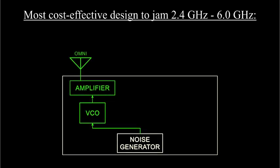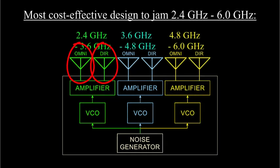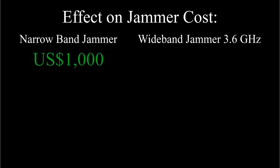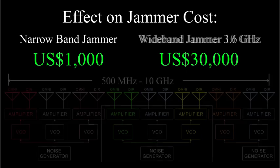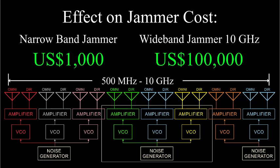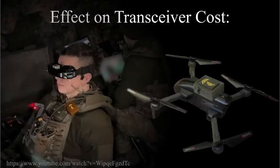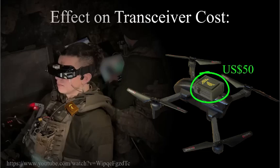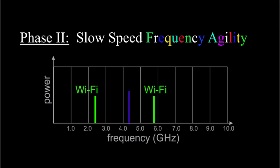Since broadband amplifiers are expensive, the most cost-effective solution is to use three amplifiers and six antennas — a directional antenna and an omni-directional antenna for each amplifier. Accounting for amplifier efficiency, the cost of the jammer moves up from a thousand dollars to perhaps thirty thousand dollars or more. The cost goes even higher if the transceiver covers frequencies to 10GHz instead of 6GHz. The cost of the transceiver box used with the drone is perhaps fifty dollars irrespective of its operating frequency — or call it a hundred dollars since we need two units: one for the drone and one for the controller handset.